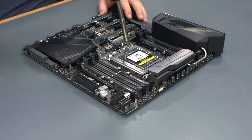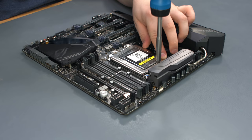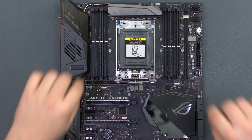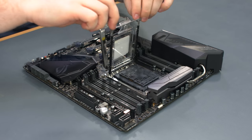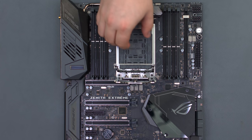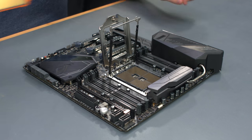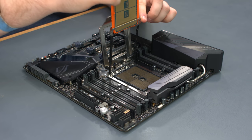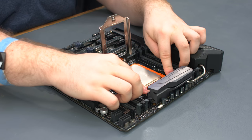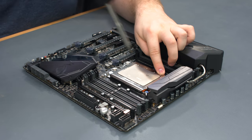Loosen the screws following the order on the TR4 socket. The processor comes with a special screwdriver, or you can use a T20 Torx bit. Release and lift the CPU holder, and remove the external cap. Remove the protective pin cover. Gently slide the processor into the CPU holder. Lower the CPU holder until it latches into place, then close the TR4 socket cover and secure the screws in the indicated order.